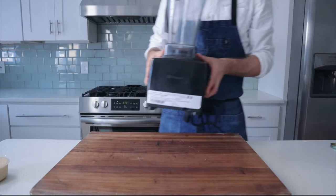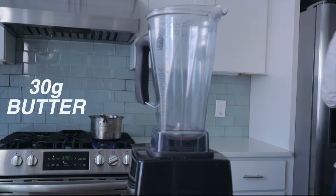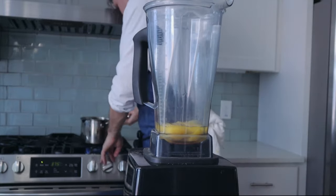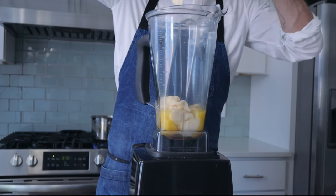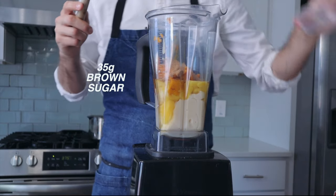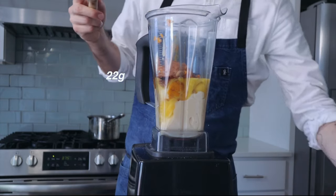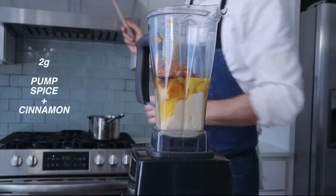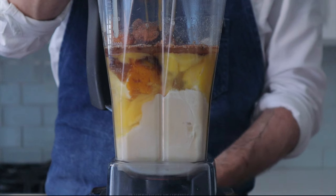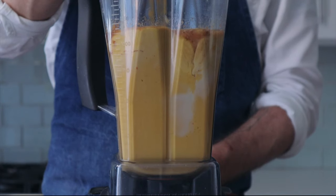While the crust cools, we're going to mix up our custard base. I'm going to melt 30 grams (two tablespoons) of butter and pull out my blender. Into that blender jar: three large eggs, then all of my sweetened condensed milk for about 450 grams total, 400 grams of roasted kabocha squash, 35 grams of brown sugar, 3 grams of salt, 15 grams of vanilla extract, and 2 grams each of pumpkin spice and cinnamon. Top with the melted butter and gently spin on medium speed. We want to break down the squash but not add too much air — the eggs will hold onto it and could give the custard a weird texture.